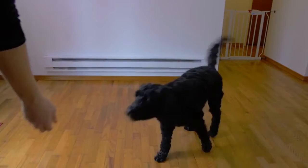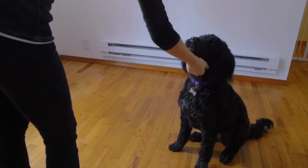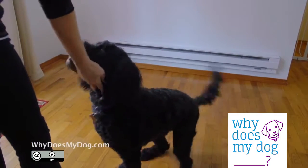If he does not sit after a couple of seconds, prompt with your hand and only do a simple reward. You want your dog to learn to sit without luring or prompting.